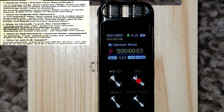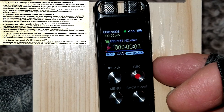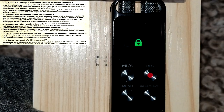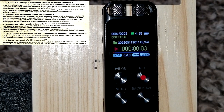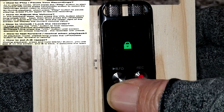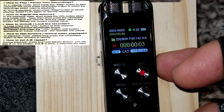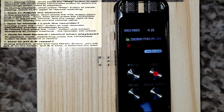Another feature is the lock button. If you do a long press on the volume button it locks it, so no accidental touches — you can't change anything because all buttons are locked. To unlock it, just do another long press on it and it's unlocked.